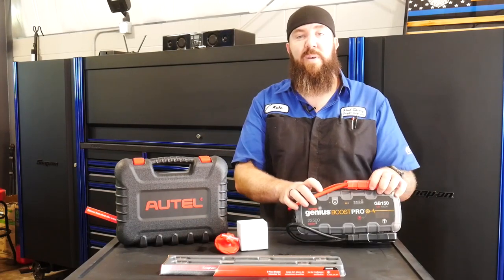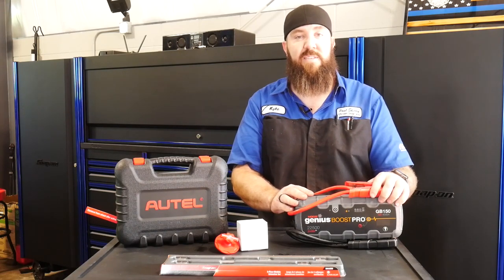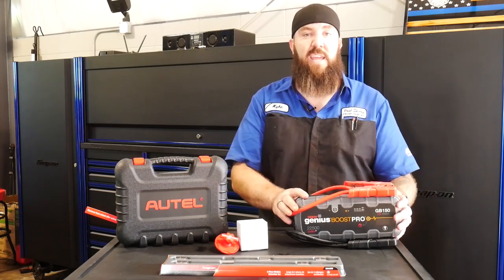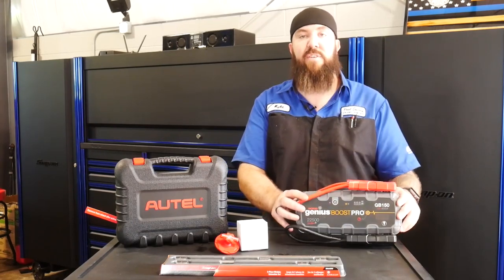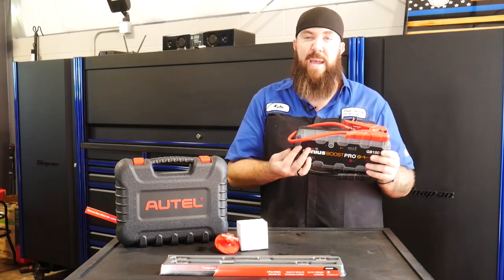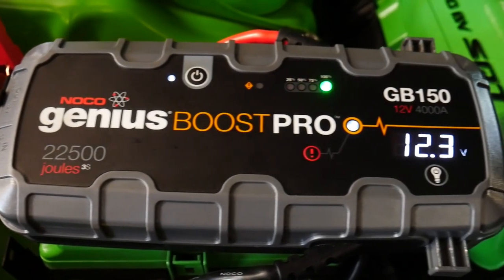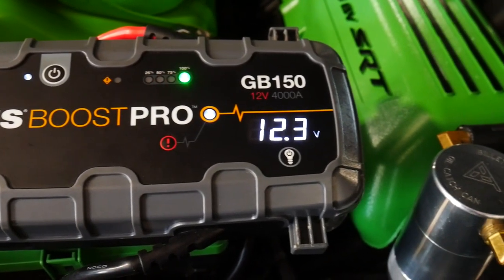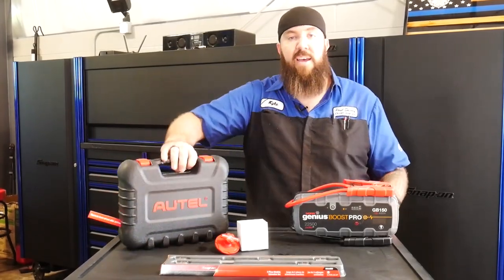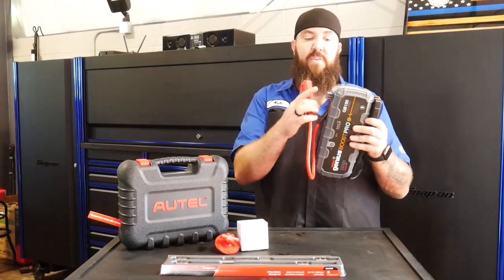They say it's able to jumpstart up to a 10-liter diesel — I haven't personally tried one that large, but we have jumpstarted plenty of 6.7s that are absolutely dead on our lot and it works great. It has 22,500 joules of stored energy and weighs approximately five pounds. It's not the smallest thing and won't fit in your back pocket, but for what this thing jumps it's a great size — not like the big old jump carry cases. It's pretty manageable to take around, and I like the little nubs on the side for clamping the cables when you're not using them.